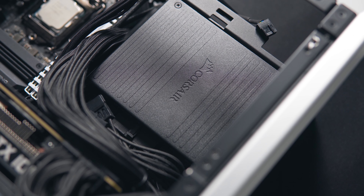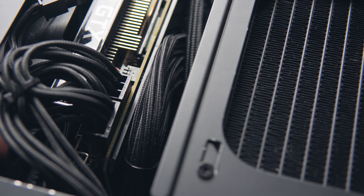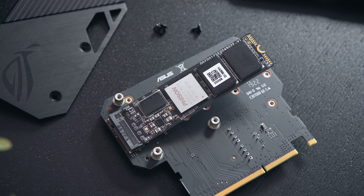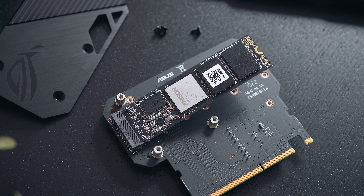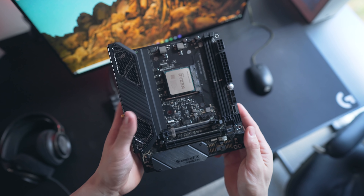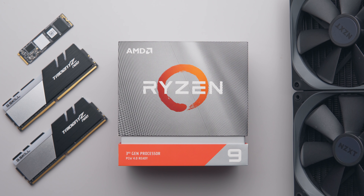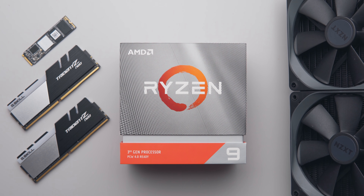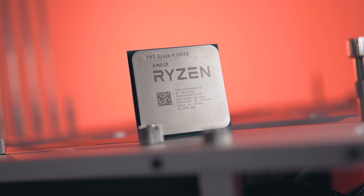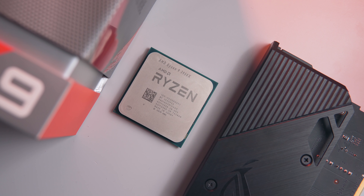For the power supply, we're going with Corsair's SF600 — a 600-watt 80 Plus Gold rated power supply in the SFX form factor. The SF600 also comes in a Platinum variant with sleeved cables, which I'll link below. For storage, I'm using a single 2TB NVMe drive — one of the PCIe Gen 4 drives from Gigabyte — though you're probably better off going with the much more affordable Gen 3 drives these days. And of course, the CPU: the Ryzen 3950X. This CPU has kind of blown me away in terms of what it allows you to do within a mainstream socket. 16 cores and 32 threads without opting into a high-end desktop platform is pretty game-changing.